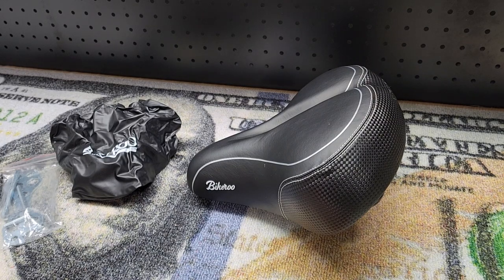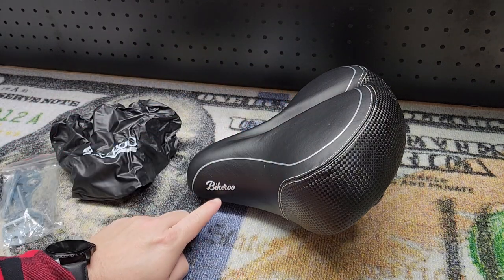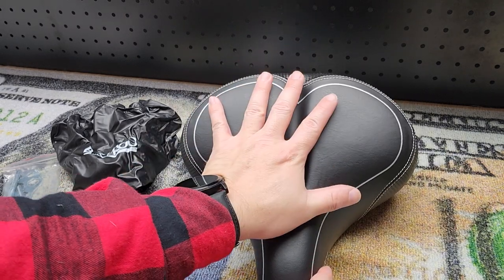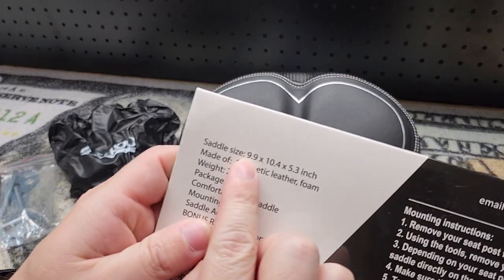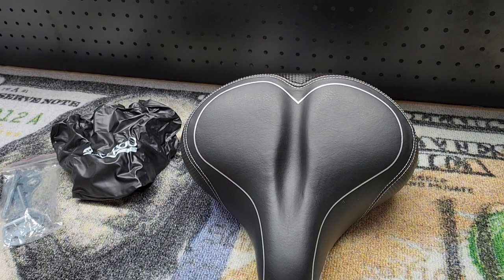Hey guys, for this video we're going to take a look at this universal oversized Bikeroo bike seat that I recently picked up on Amazon. I bought it for my stationary or exercise bike — look how big this thing is, it's huge, look compared to my hand. It actually has the dimensions on the packaging here: 9.9 by 10.4 by 5.3.